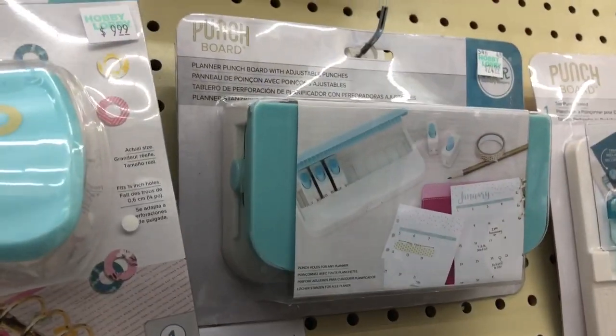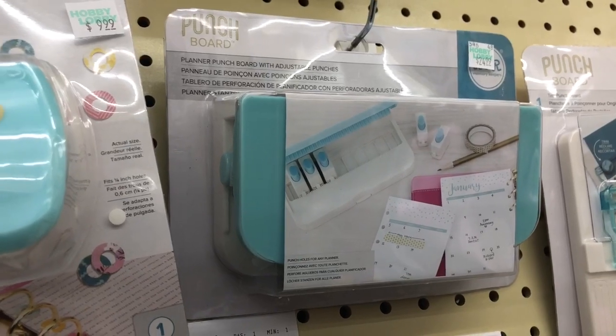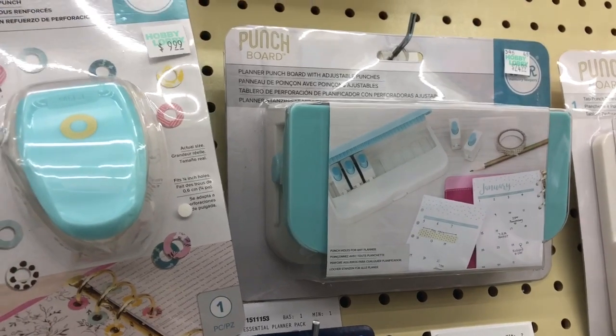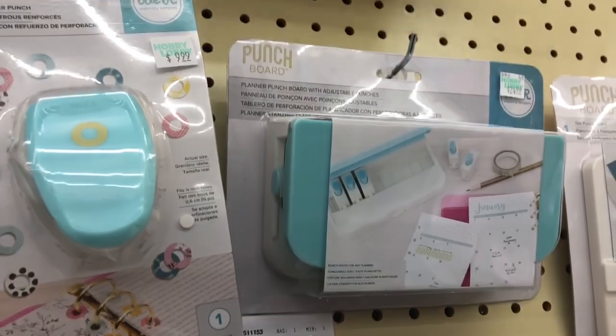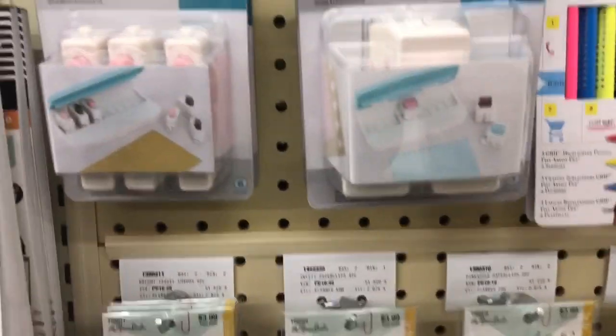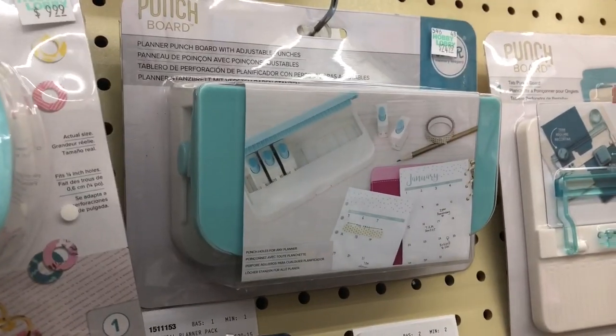I picked up this punch board — the Planner Punch Board by We Are Memory Keepers. I got it from Scrapbook.com and I got it on sale, so I'm going to link it below where I got it because it is amazing. It has all different sizes of planners and comes with extras if you want to purchase those, but you don't need to. I love it.